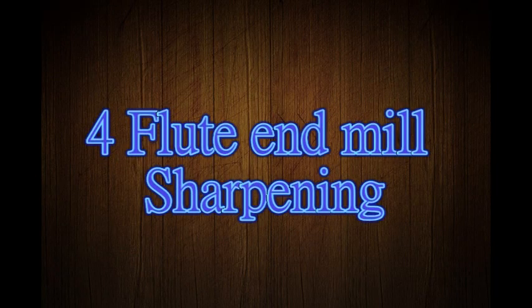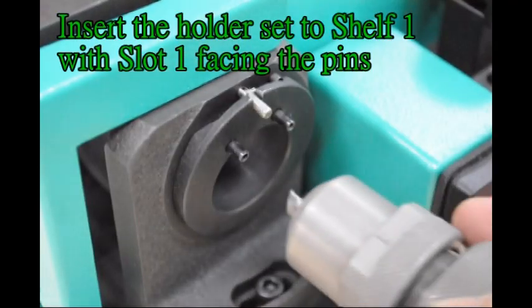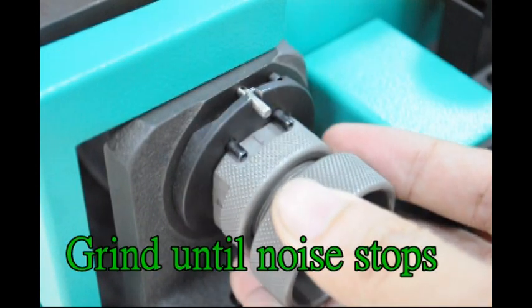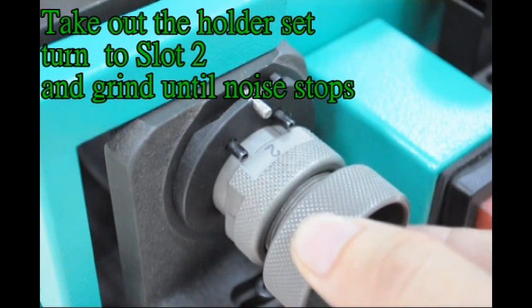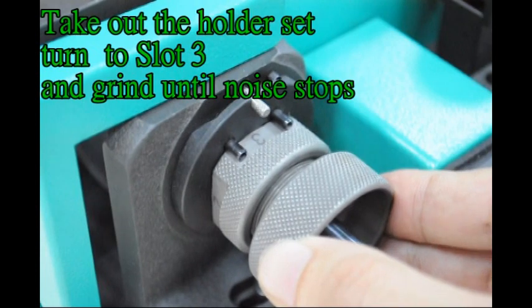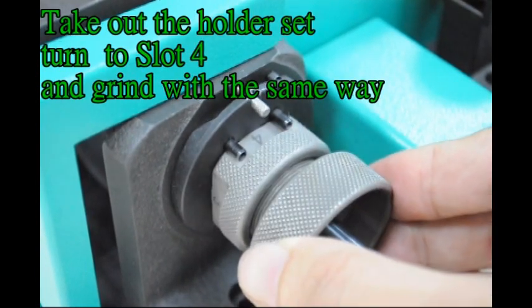4-flute end mill sharpening. Turn on the motor. Insert the holder set to shelf 1 with slot 1 facing the pins. Grind until noise stops. Take out the holder set, turn to slot 2 and grind until noise stops. Turn to slot 3 and grind until noise stops. Turn to slot 4 and grind with the same way.